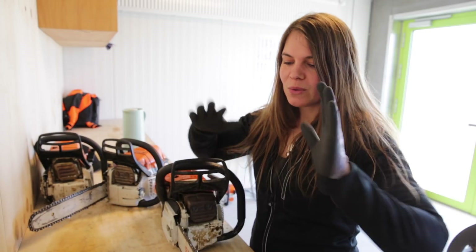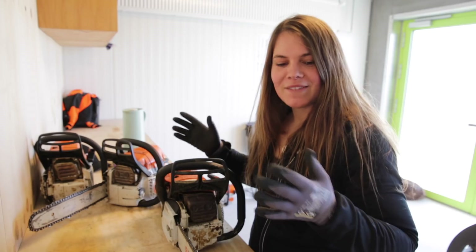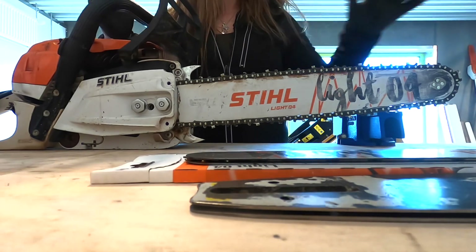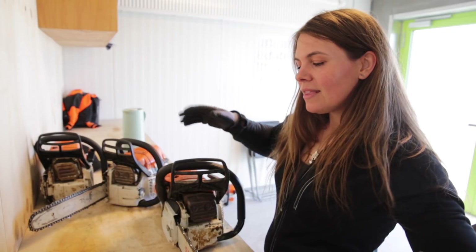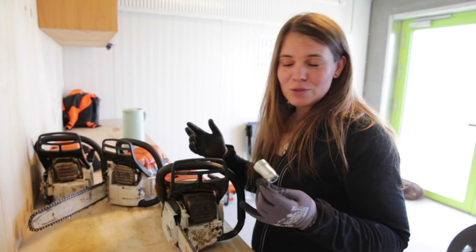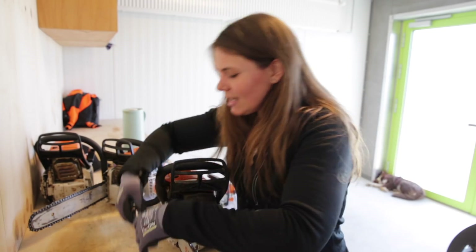Hey Dribble! I promised a while ago that I would do a video about the guide bar, so this is a dedicated guide bar video — just stuff that you should pay attention to, and also things you can look at to see the condition of your saw. Let's get into it right away.